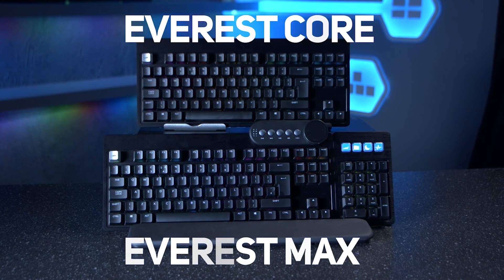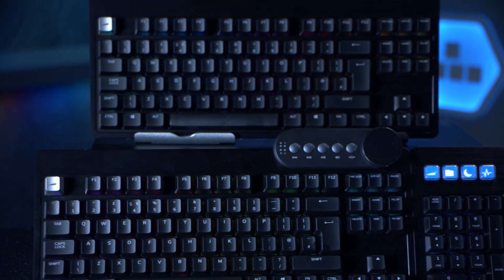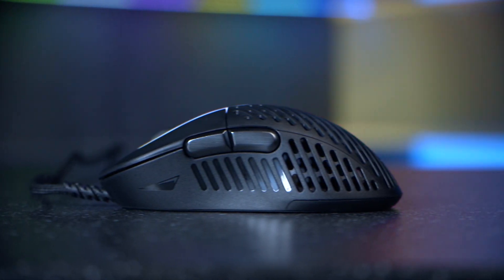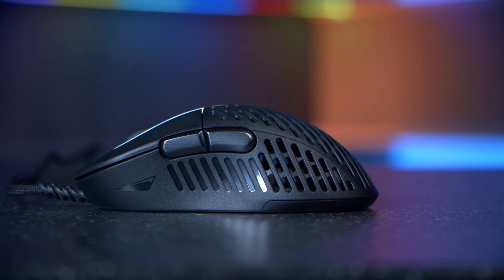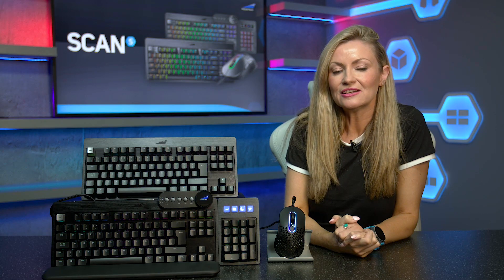Here I have the Everest Core and Everest Max keyboards, which have recently won Best Keyboard at the European Hardware Awards 2021 and are receiving rave reviews around the globe with very good reason, which you'll see in just a moment. I also have the equally fabulous Makalu 67 Lightweight RGB Gaming Mouse, which has won an IF Design Award along with the keyboards too. So let's take a look at both of these awesome Everest keyboards first.